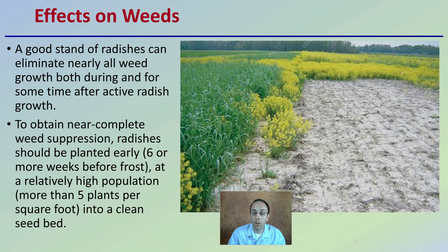Radishes can also have an effect on weeds. A good stand of radishes can eliminate nearly all weed growth, both during and for some time after active radish growth. To obtain near complete weed suppression, radishes should be planted early — basically six or more weeks before frost — at relatively high population densities, considered to be more than five plants per square foot, into a clean seed bed. In that clean seed bed you can have allelopathic weed suppression effects even post radish removal or death.